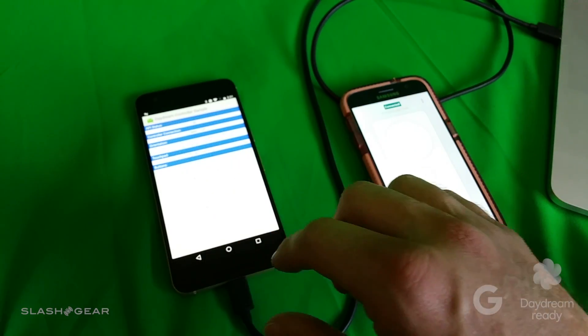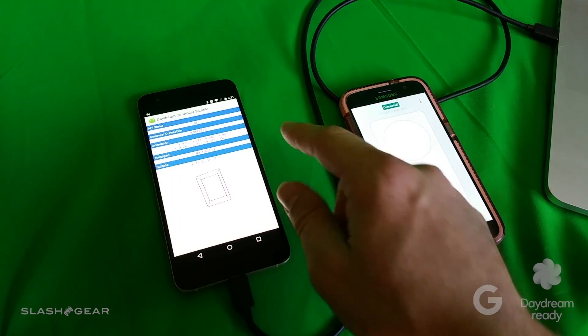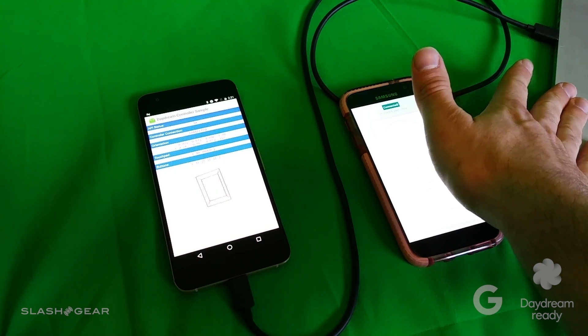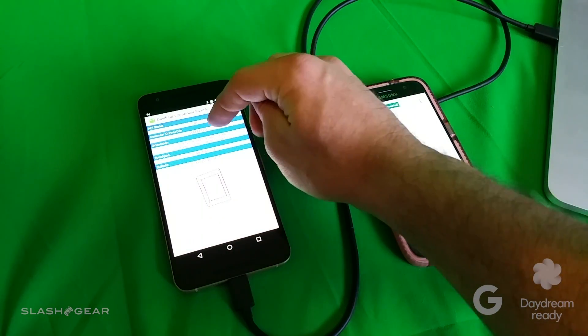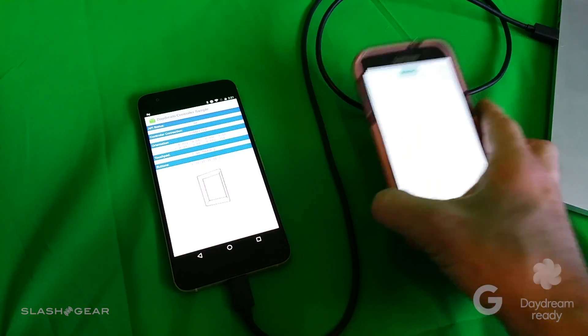What you're seeing over here, if you get focused in, is a Daydream controller sample app. This is running through USB through the software developer kit with Daydream. Up here you can see the status, the control connection, and the orientation of the controller.